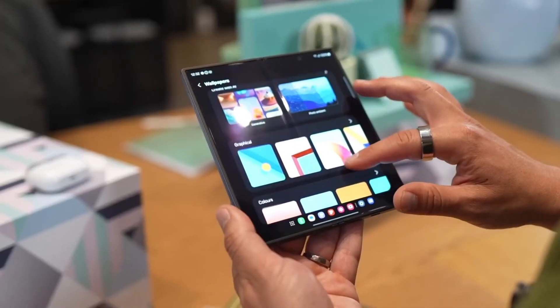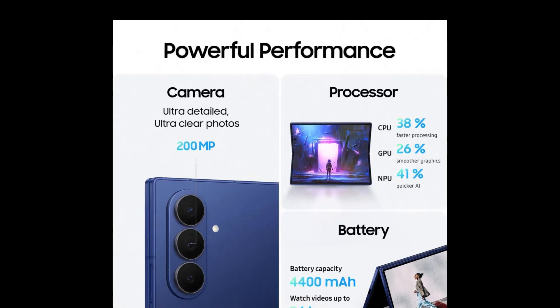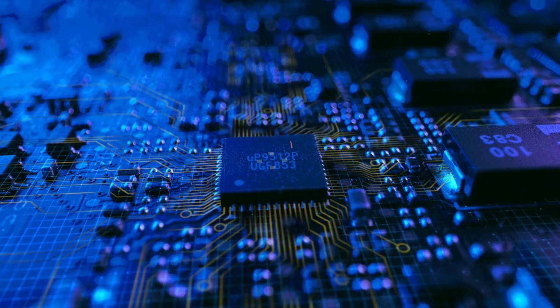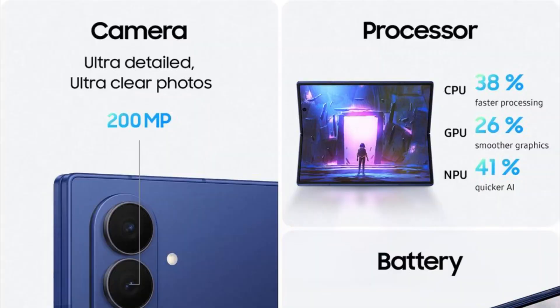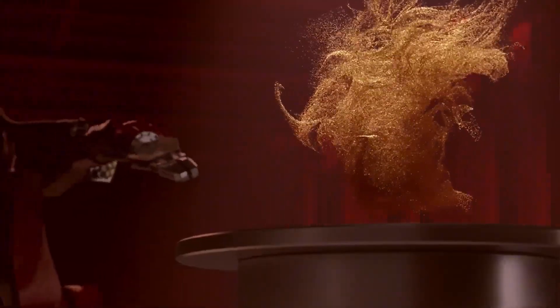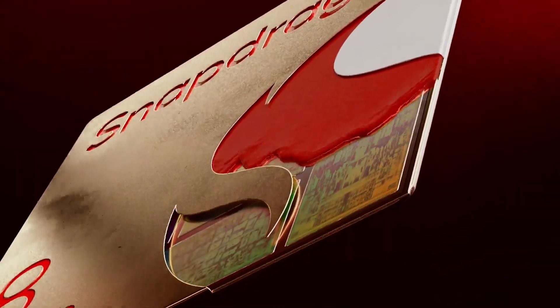Next, let's talk power. According to the leaked specs, CPU performance is up by 38%, GPU gets a 26% boost, and the NPU — Samsung's AI engine — has a massive 41% improvement. This thing isn't just fast; it's AI-powered and future-ready, thanks to the Snapdragon 8 Gen 3 for Galaxy chip.